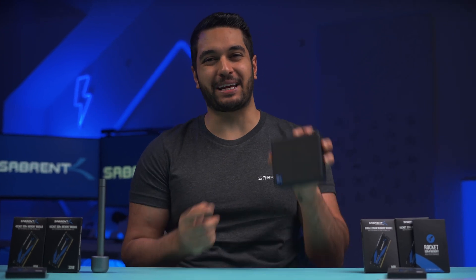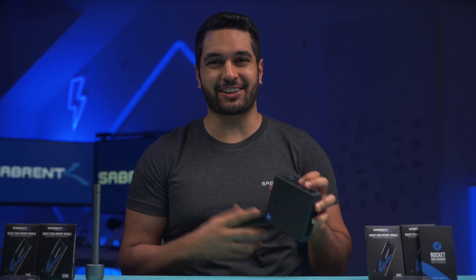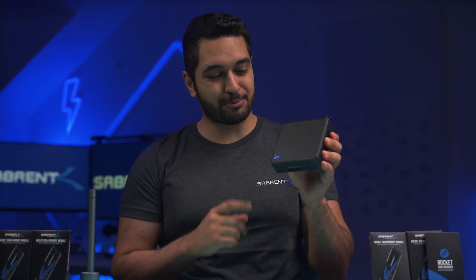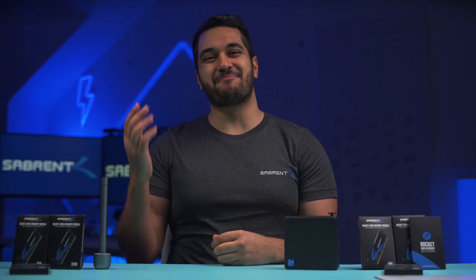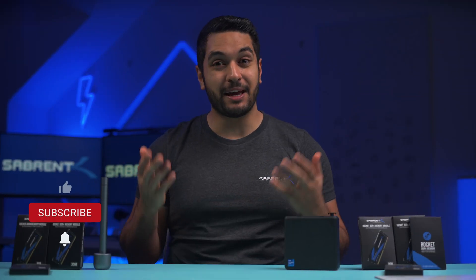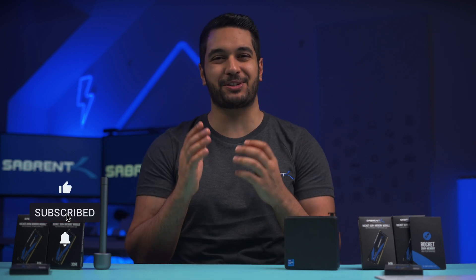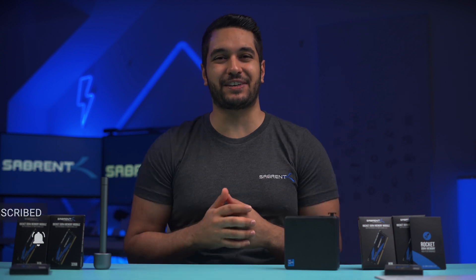Today I'm going to show you how to upgrade your RAM in your mini PC like the Intel NUC and give you some hints and tricks on best practices when you're upgrading your RAM. Hello everyone, my name is Mike and here at Sabrent we love to make and talk tech, so if that's what you're into make sure to hit that subscribe button and notification bell so you stay updated with all our future videos.